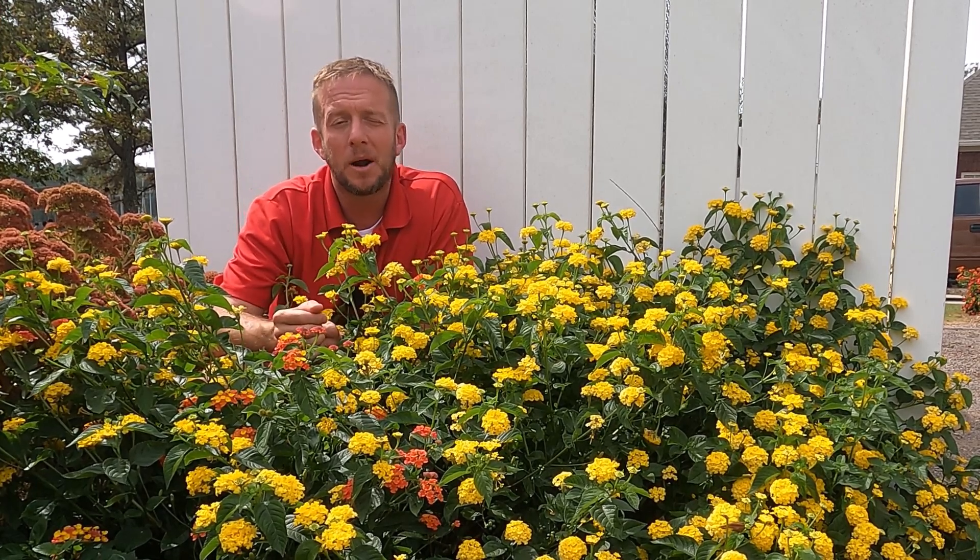If you're in zone eight, zone seven, zone six, five, or four, you don't have to worry about this being invasive. If you're further south, I would never condone propagating or planting plants that are invasive in your area. I just wanted to make that clear.